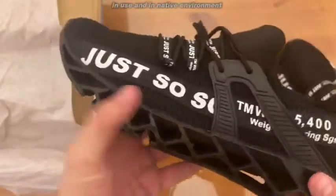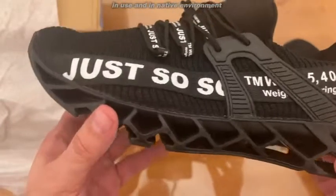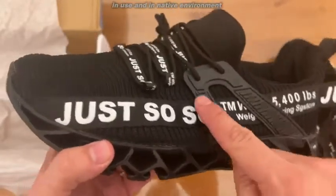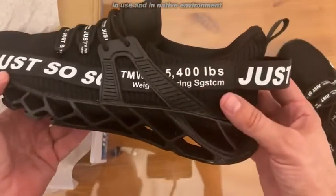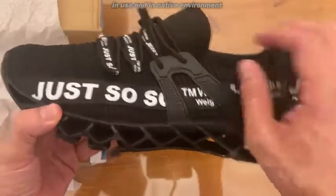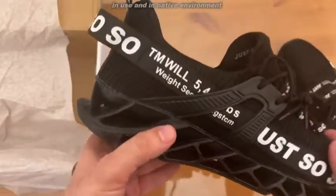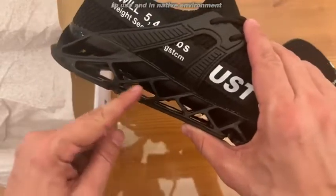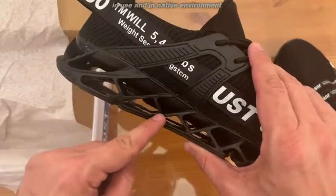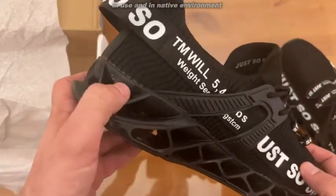Now let me show you up close and personal on these shoes. I like the lettering, the information — the trim on these looks good. They've really, really made a good design. That rubberized plastic on the side is built to last. And the laces — these are easy to put on. You can see the honeycomb, and how you can see through them is pretty cool as well.